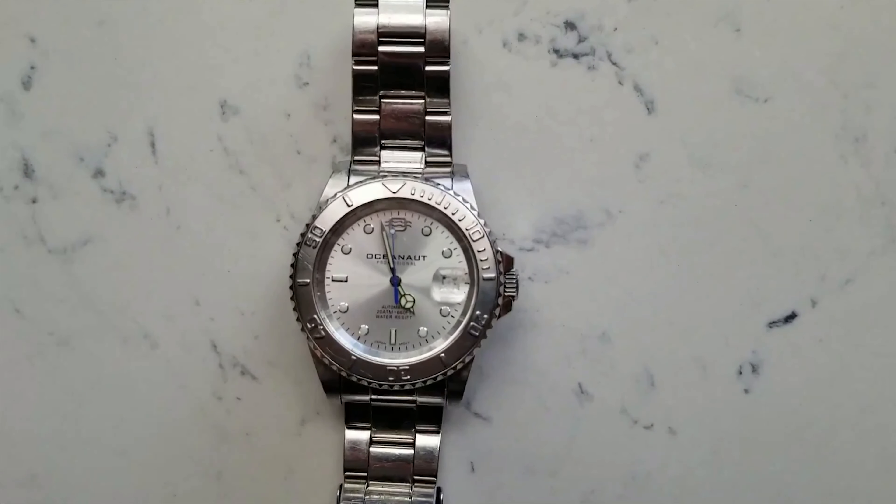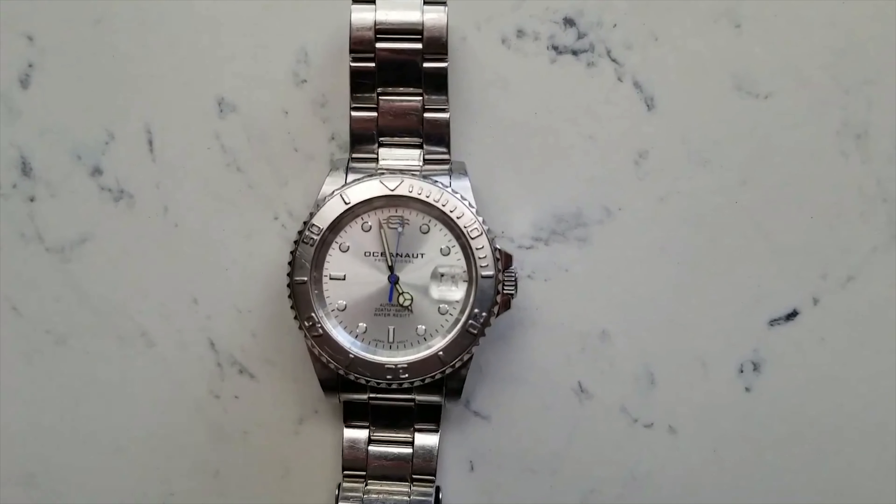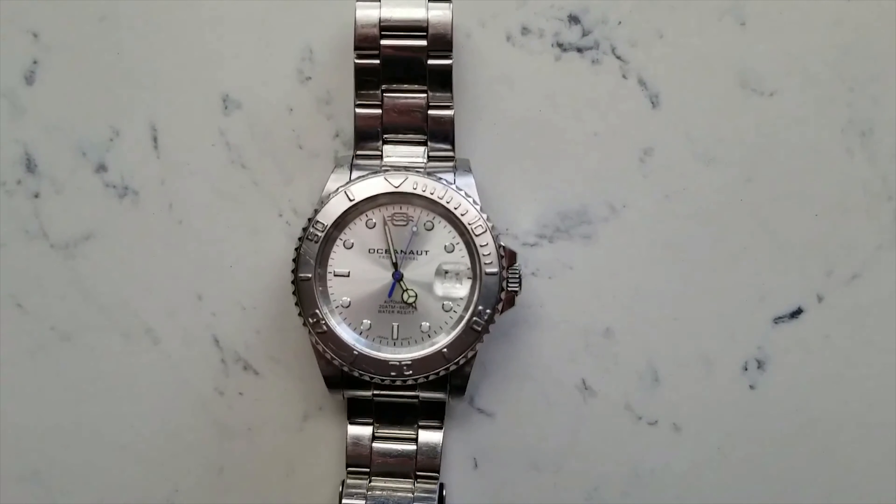Fast forward to when I got my driver's license — my dad gave me this watch. He told me that since I was driving by myself, there is no reason to be late. I consider this to be my first real watch, because it is mechanical in design.